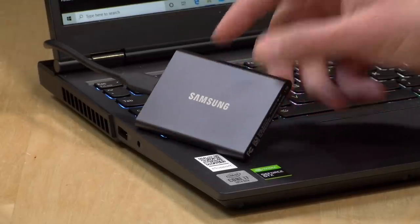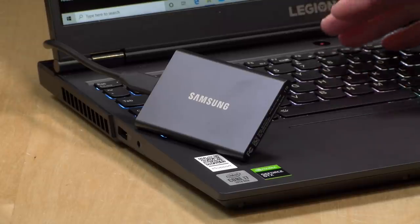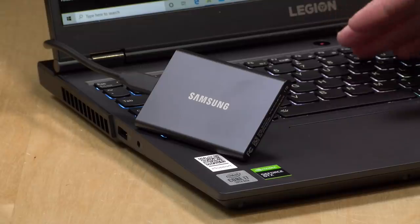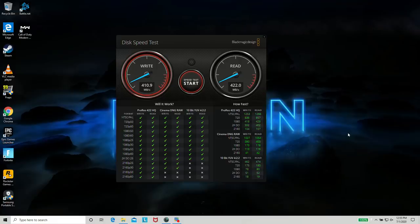We've got the drive connected to a Legion 5 laptop from Lenovo — their mid-range gaming laptop. This laptop has USB 3.1 ports, including its USB-C port, which means its max bandwidth is 5 gigabits per second and not 10. Hooked up to this laptop, we're getting speeds of about 410 megabytes per second on writes, and reads are running about the same speed. Not bad, but this is a great example of how even a new computer may not have the fastest port available.